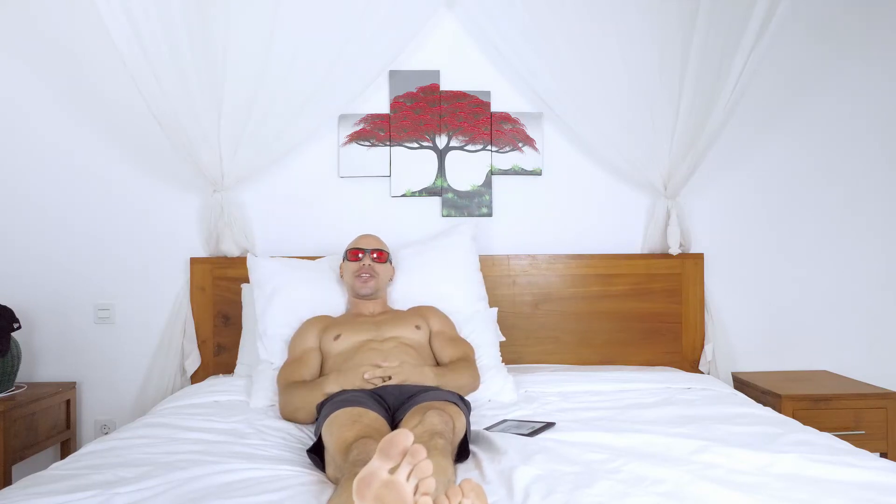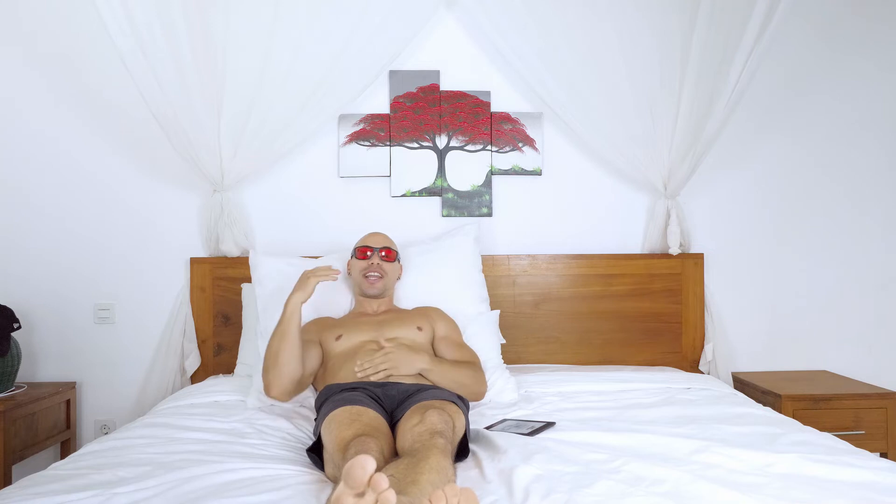Aloha guys! In this video, I'm going to show you my top three bedtime stretches. I do these pretty much without fail every single evening as I'm winding down getting ready for bed.